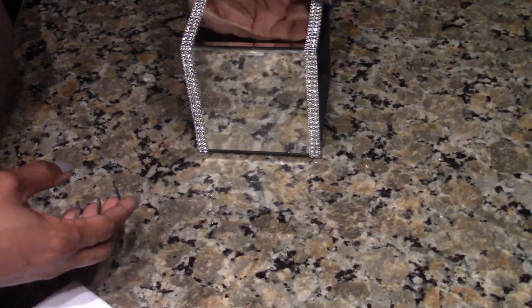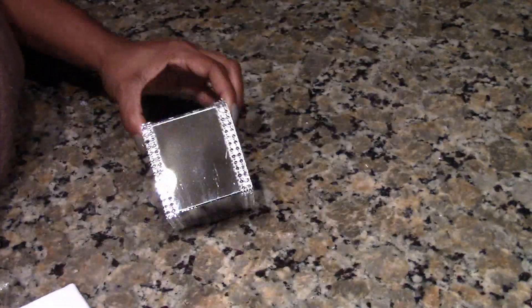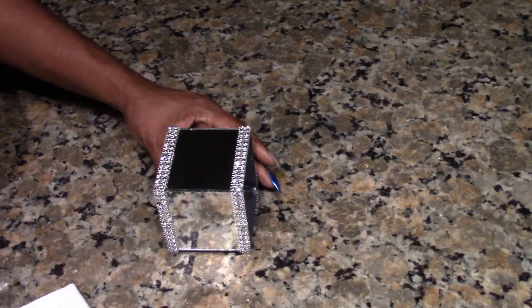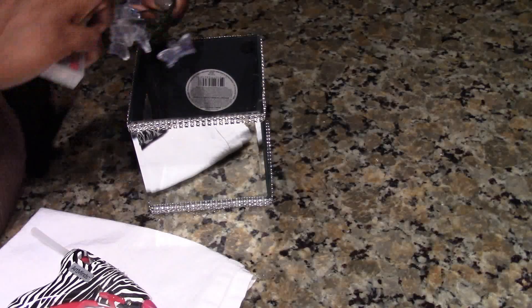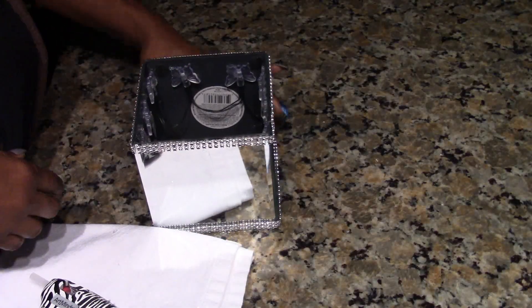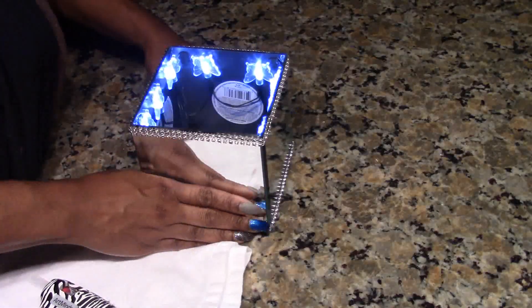I also used hot glue on the inside of the seams of the glass just to give it more strength. I also took four of the Michael's three-inch mirrors and did the same thing, with the exception that I took one additional three-inch mirror and glued it to the top. Then I took another pack of lights and glued them on the inside of the box.